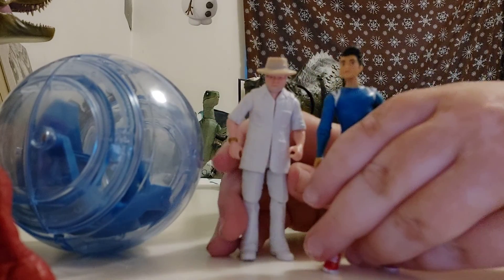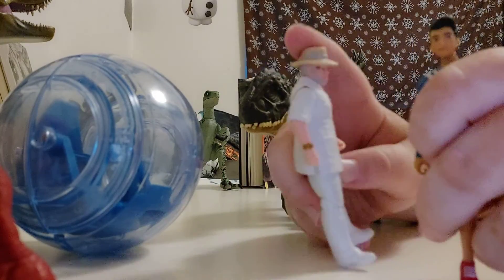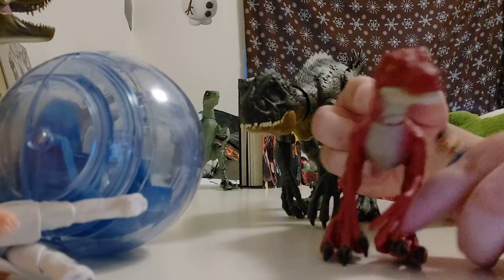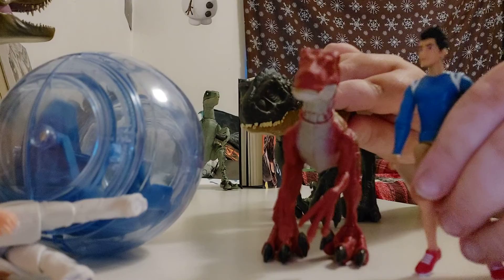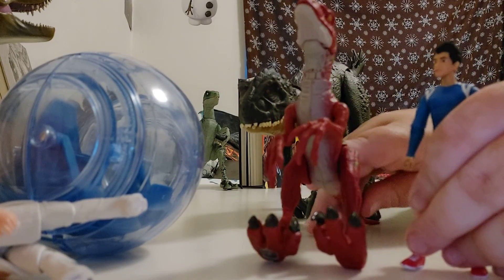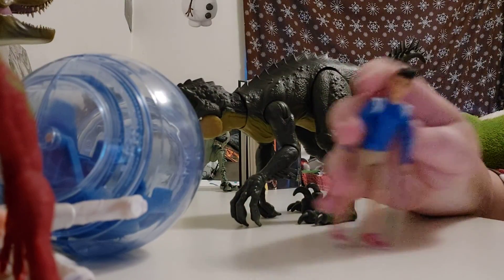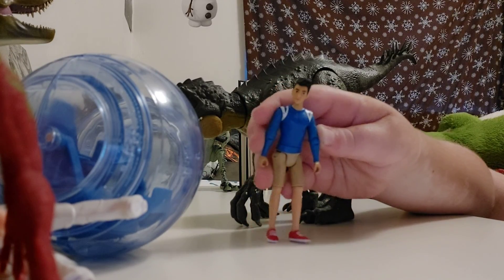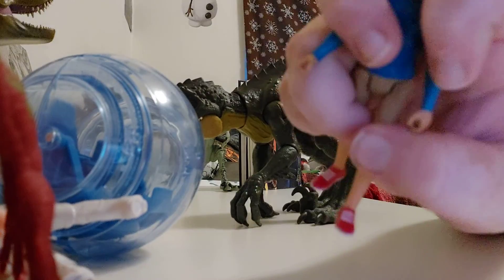Here he is next to John Hammond. Kenji is a little bit taller since John is a little bit older. I'm going to compare him to a Raptor — he's pretty much taller, but that's because the Raptor isn't standing up straight. He also has his typical red shoes with shoelaces. And now we're done with Kenji.